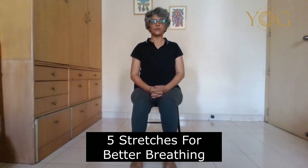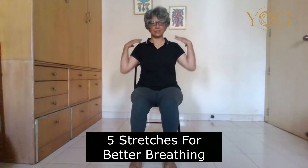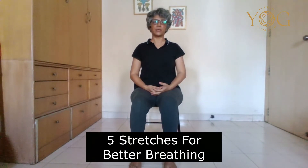Hello, we are doing a few stretches for better breathing. When you have tightness in the shoulders, chest, and upper back, your breathing suffers. So we are going to do a few stretches quickly. The first one is a side stretch which will help you to open up the sides of your ribcage.